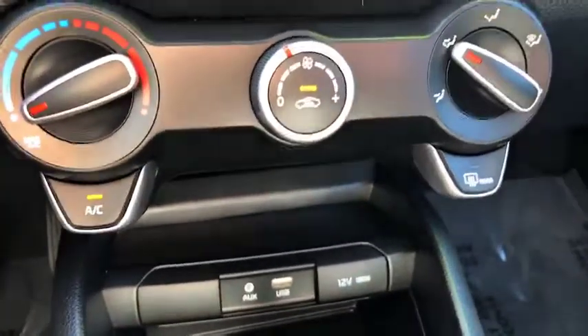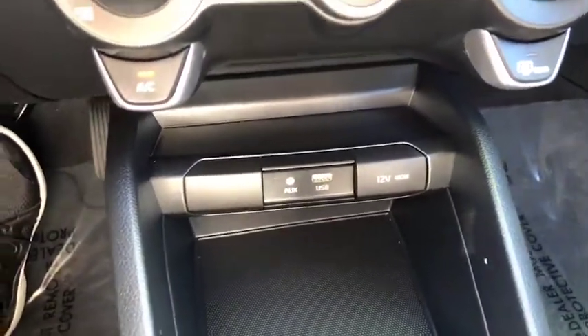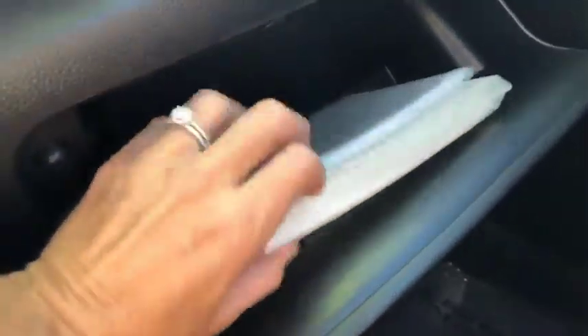You do have your heating and air controls there, an Aux USB cord, and this is an automatic transmission.